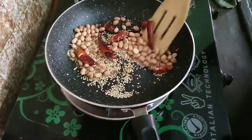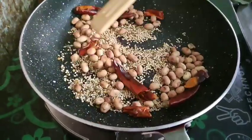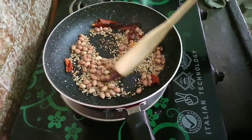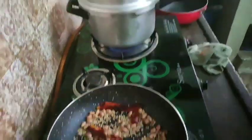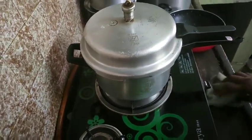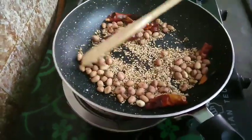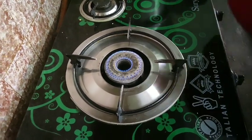I am going to fry the sauce in the pan for 10 minutes. I will fry the sauce for 8 minutes. After frying the sauce, you will cook the sauce. I will fry and cook the sauce.